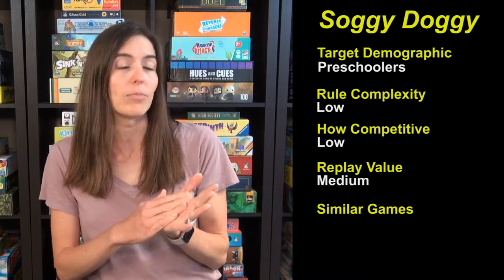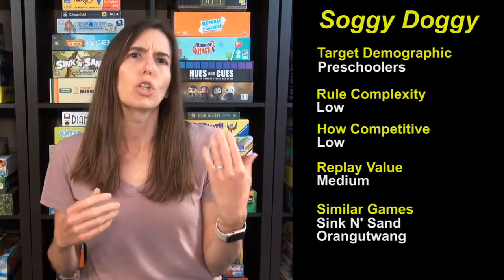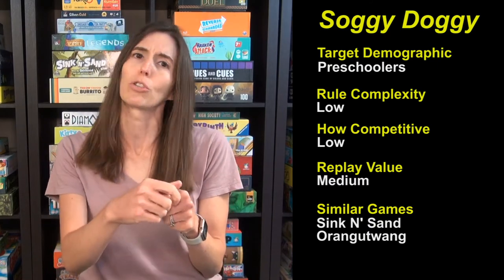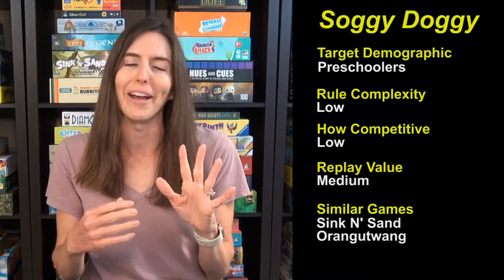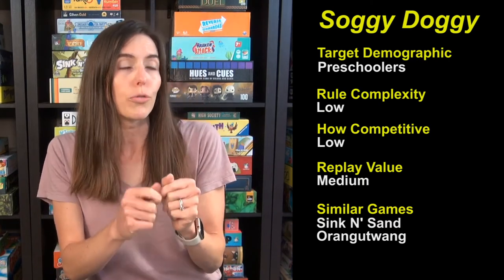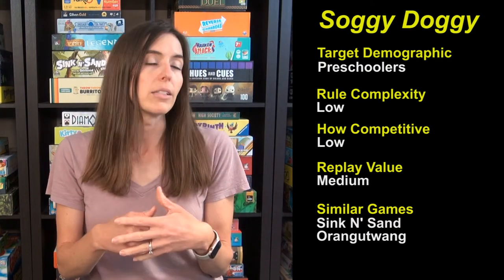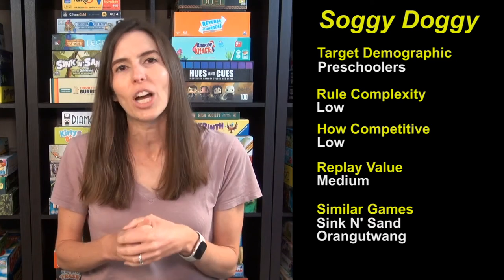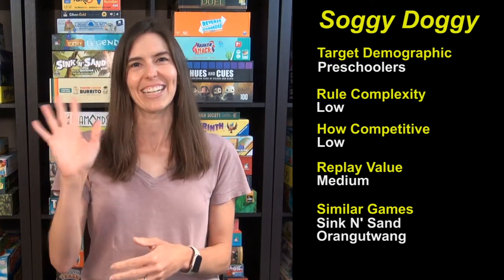If you're looking for similar games, I would recommend Sink and Sand — it's by the same game publisher and is basically Kerplunk meets Don't Break the Ice, with kinetic sand involved. Kids lose it over this game; you're just trying to have your explorer be the last to fall through the quicksand. The other one I love for this age is Orangutan: you put little fruit weights on an orangutan hanging from a vine, and you don't want to be the one to make him go twang. Kids love this game win or lose, which means it's always a win as far as I'm concerned. But if you have a child who loves dogs and wants a cute little game on that theme, then you should check out Soggy Doggy. Thank you, and see you next time from Game Like a Mother.